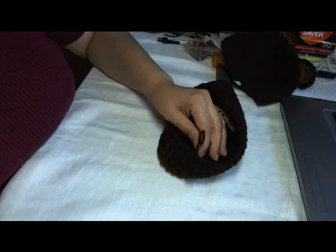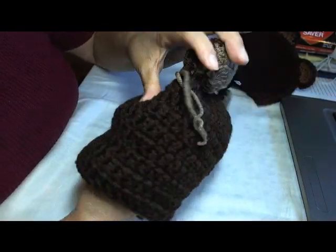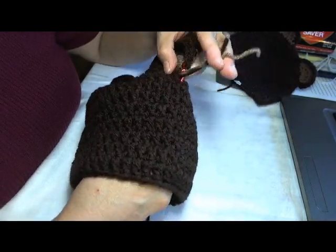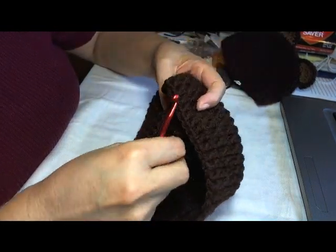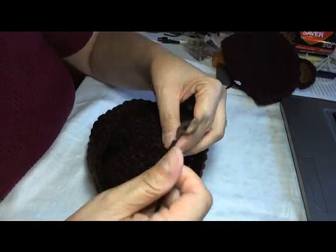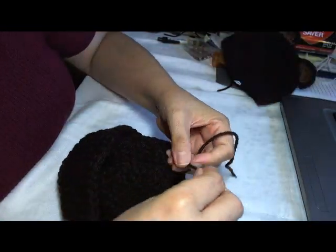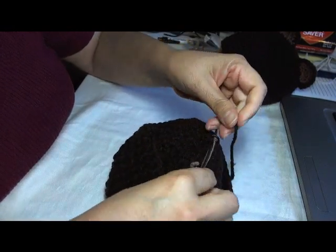There it goes — I can remove my needle, and then I'm going to use my hook up here to pull down all three tails inside the beanie. If you can do it with your hands, you can do that too. On the inside of the beanie I have the three tails plus the end that I sewed, and I'm going to make two knots to secure it there.